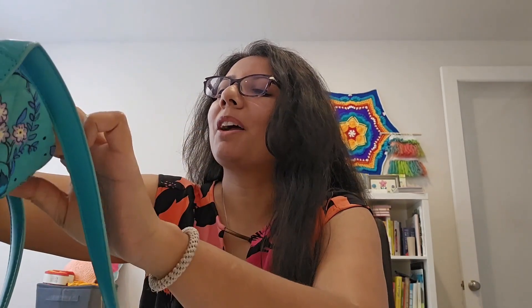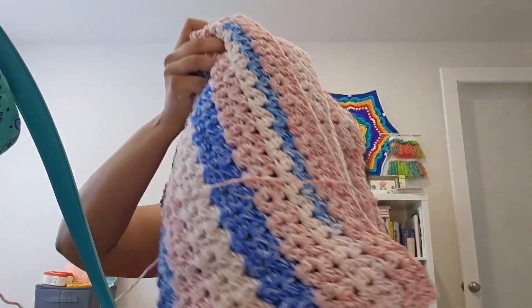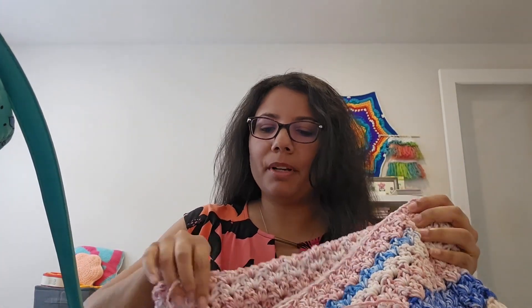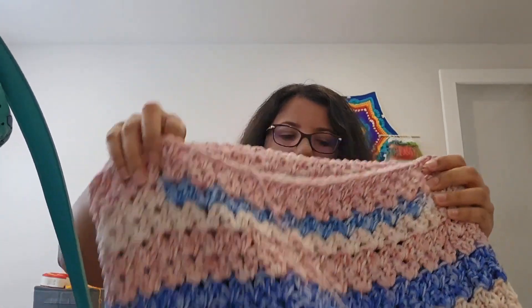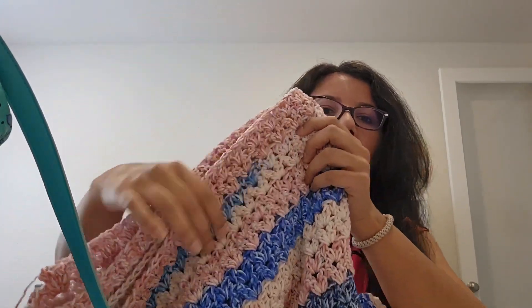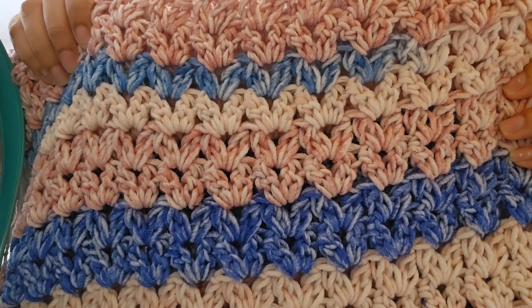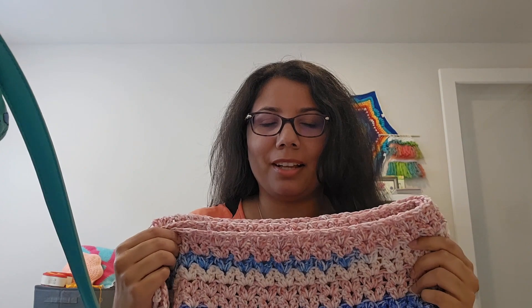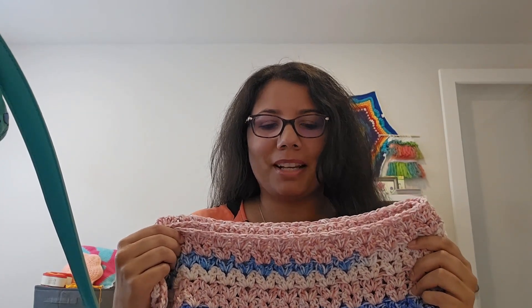So this is the first project I'm going to show you. It's quite big so I can't open up the whole thing, but this is what it's looking like right now. I did actually make a short with this blanket as well, so you might have seen that. This is going to be a very, very big blanket — I think about a queen size bed size.